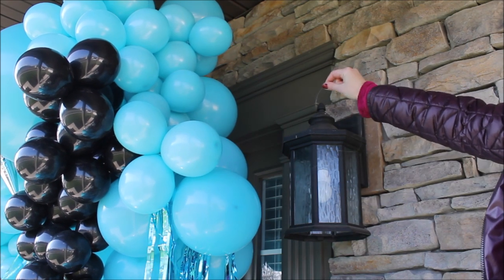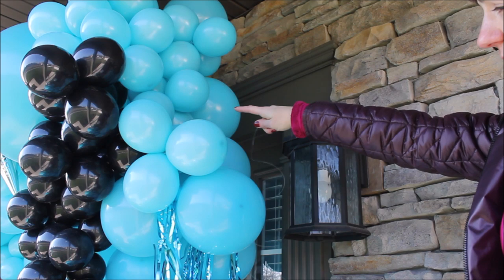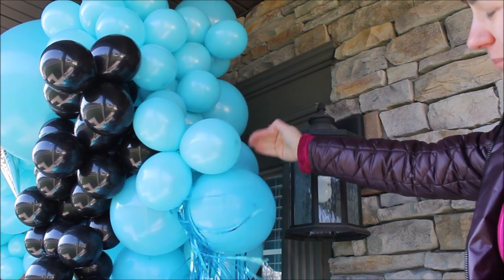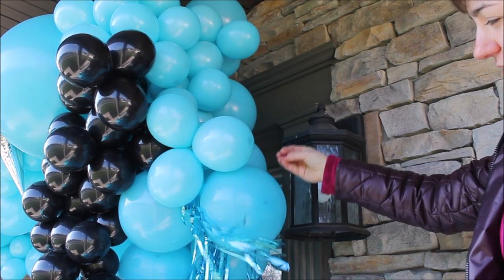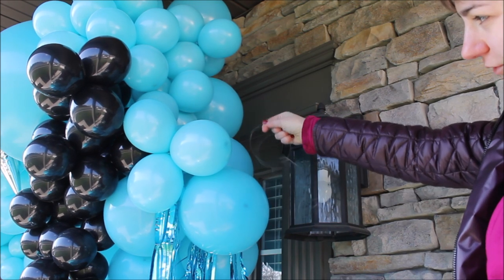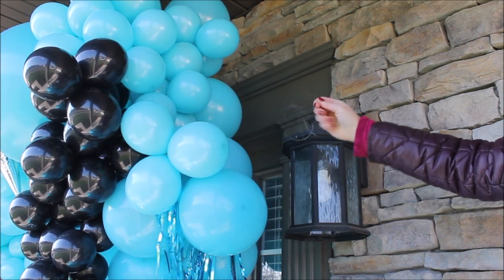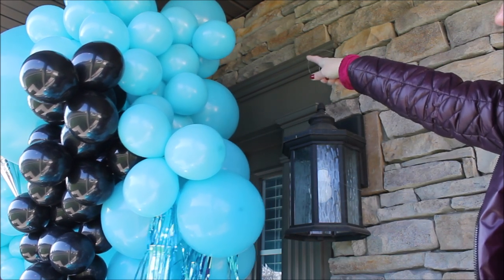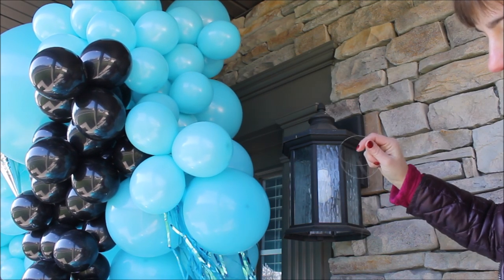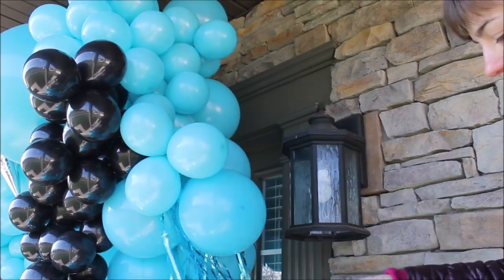I'm cutting a long piece of fishing line and wrapping it around my balloon garland, preferably around the base where I constructed it with fishing line, so fishing line can hold fishing line. Then I'm tying it right on my lamp over here. I want to put one more safety pin there just to make sure. I'll show you how I use safety pins to attach my garlands as well.